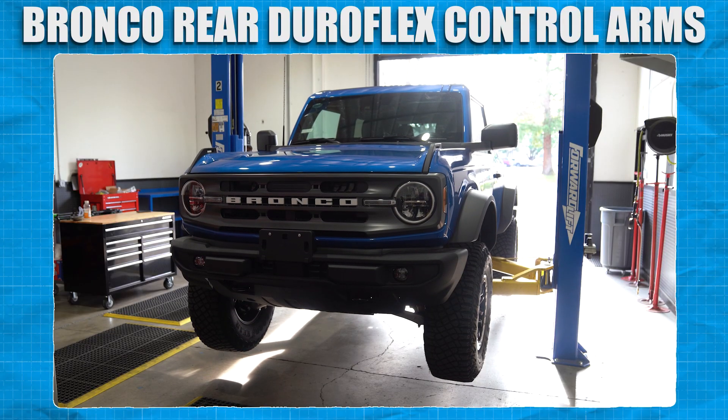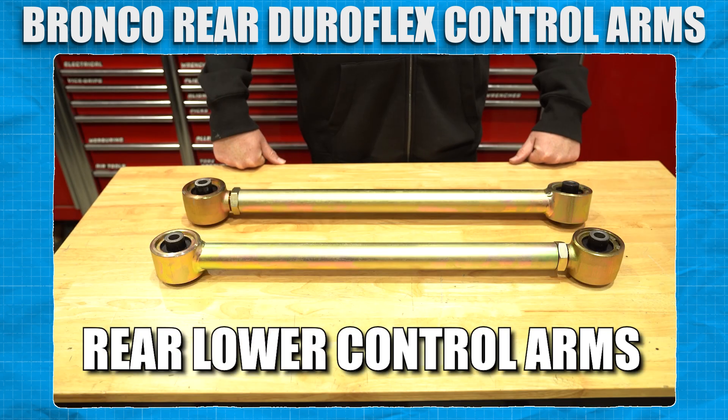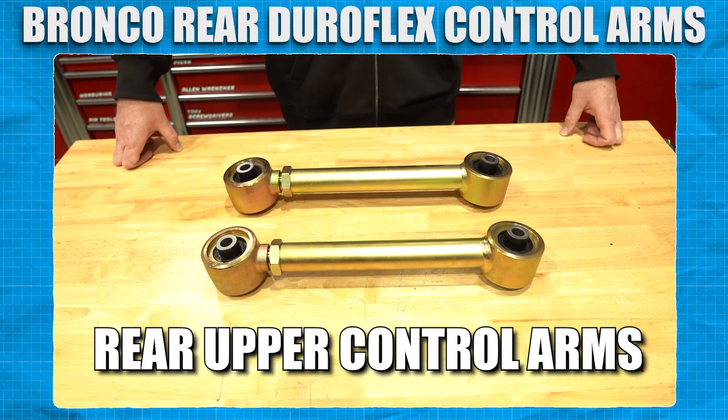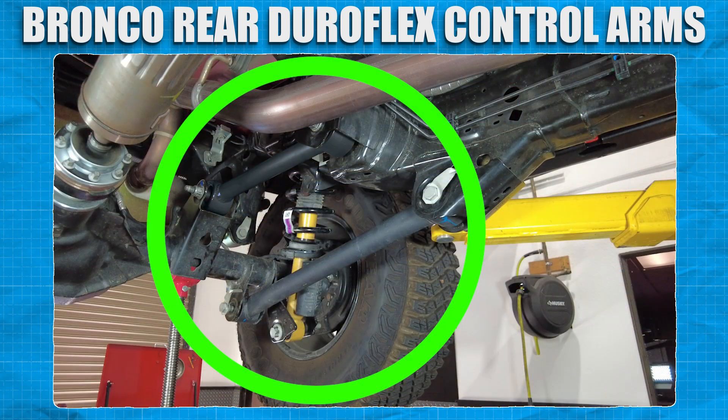Our Bronco is already in a safe location and ready to be worked on, so we're going to unbox the contents and verify that all the parts listed on the instruction page are accounted for before taking anything apart. Alright, it looks like we're good to go. The rear control arms will be installed here on the Bronco.